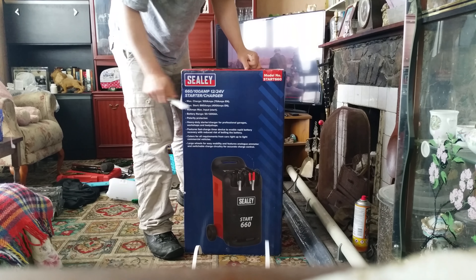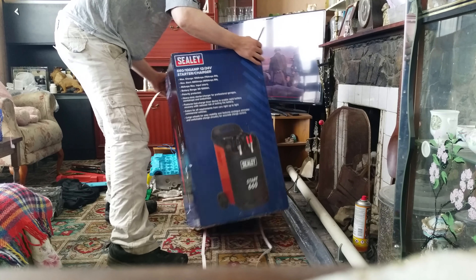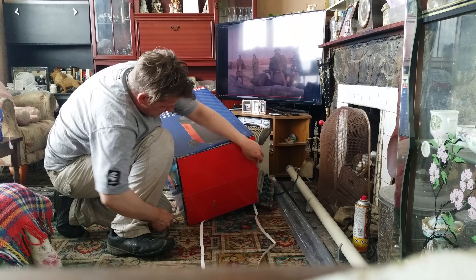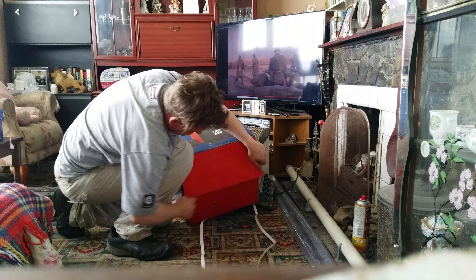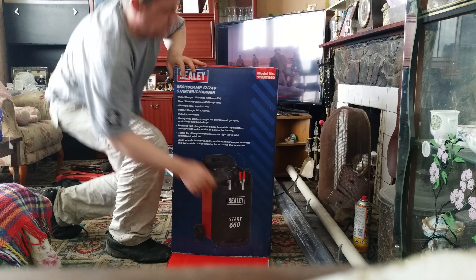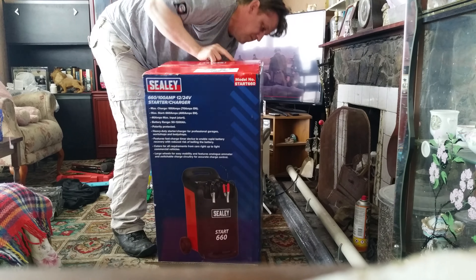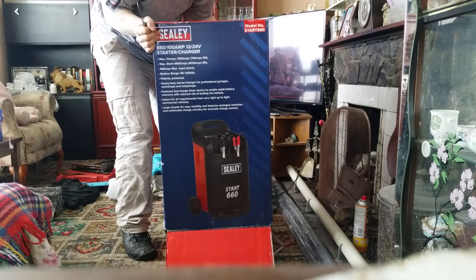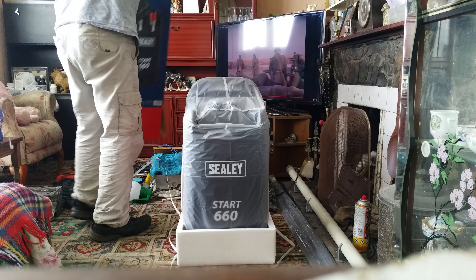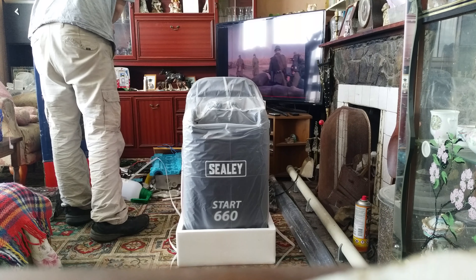I think the easiest way to open this is undo the bottom and lift and open. Keep the box in case anything goes wrong.